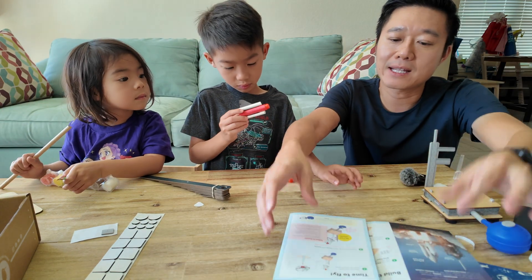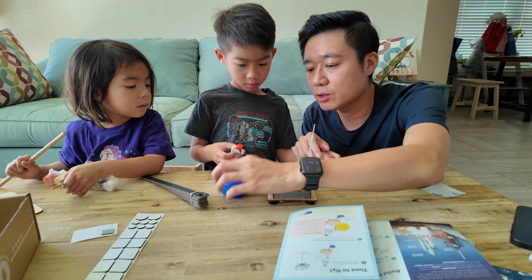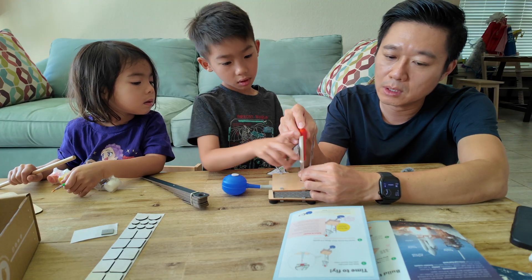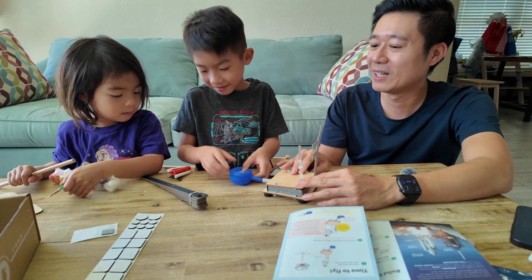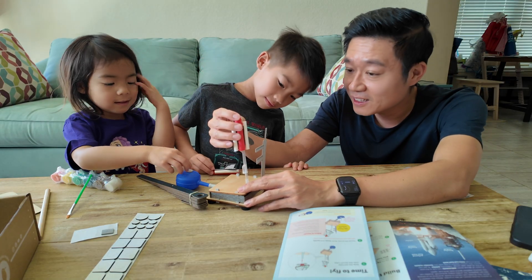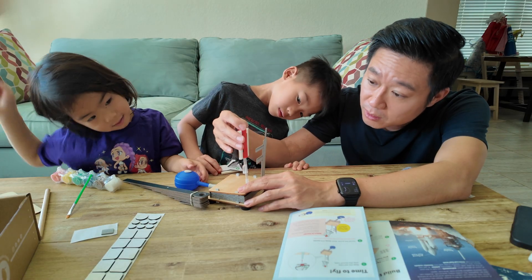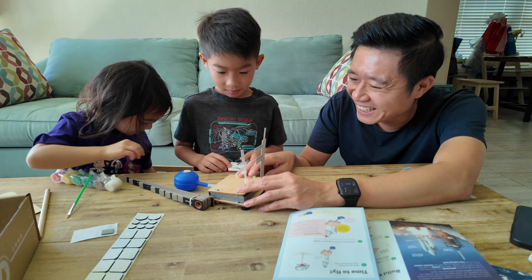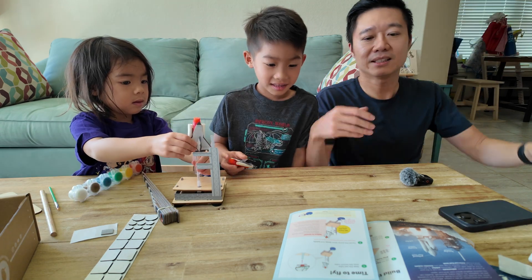So this is the last time to fly — this is where Momoi gets to help in a bit. After you do a test launch, then you let Momoi do a test launch. Anna, do you want to try it? It went down my hand. All right, we're done with this.